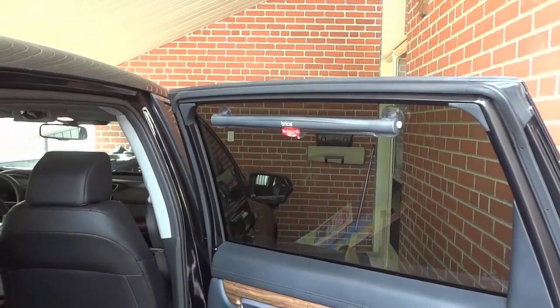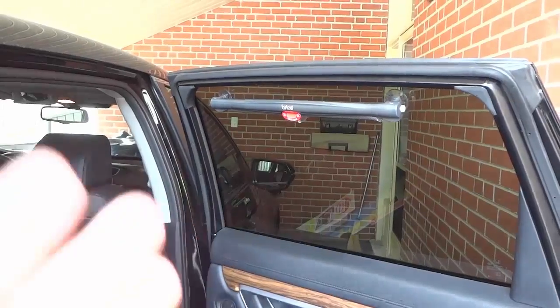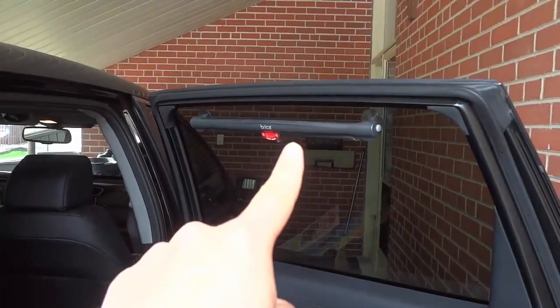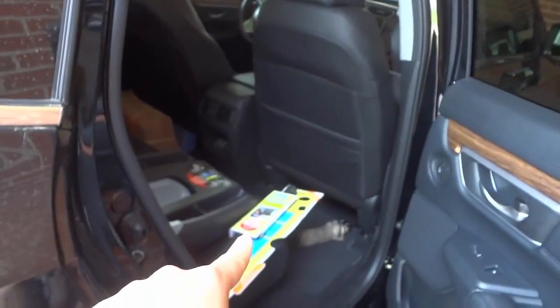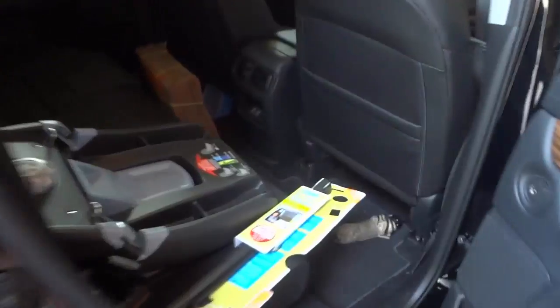Hey everybody, I'm here today to do a review of these Bricka Sun Safety Shades. I actually have one of them that I've installed and I have another one that's still in the packaging, so I'll be showing you both of them. I'll start off with the one in the packaging.